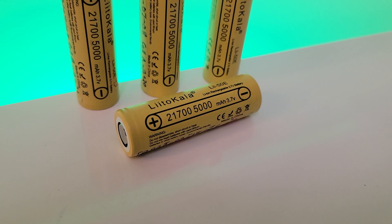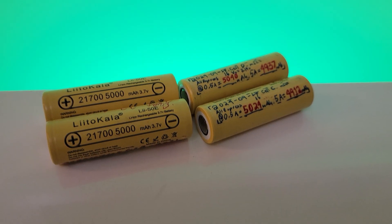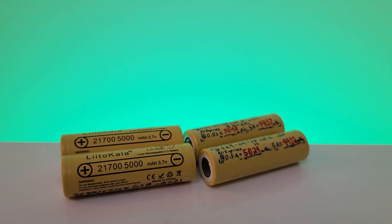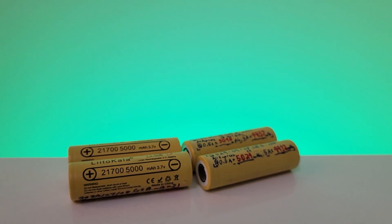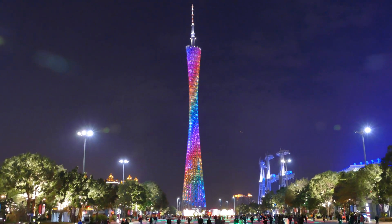In today's video, we're going to take a look at the LittleCala 21700 5000mAh battery. We're going to do a bunch of tests and pit it up against the Tesla 21700 cell and a bunch of other ones, so it'll be interesting to see how well it does. The cell is made in China, so it'll be interesting to see how it performs.